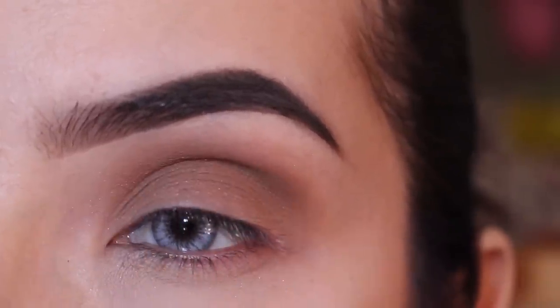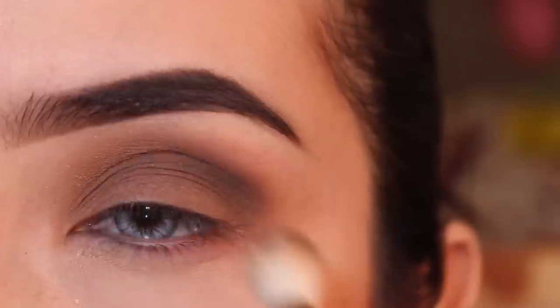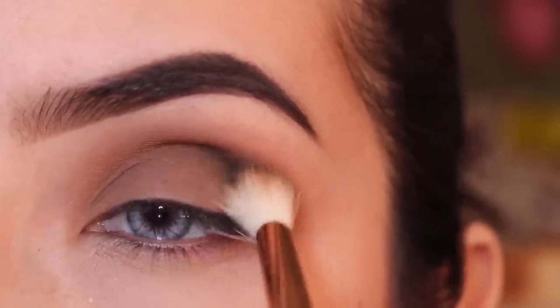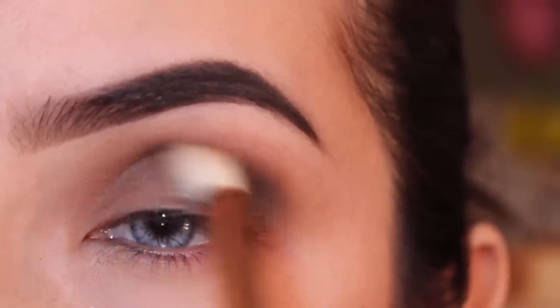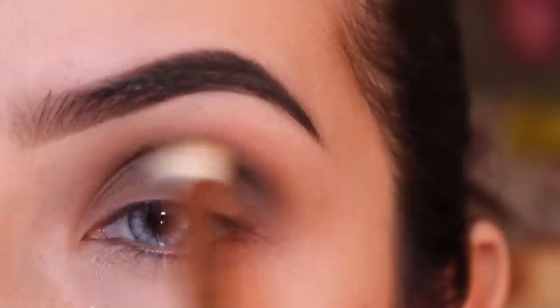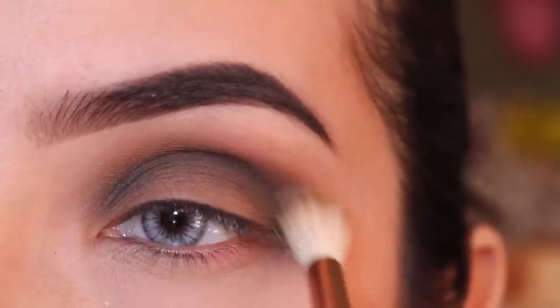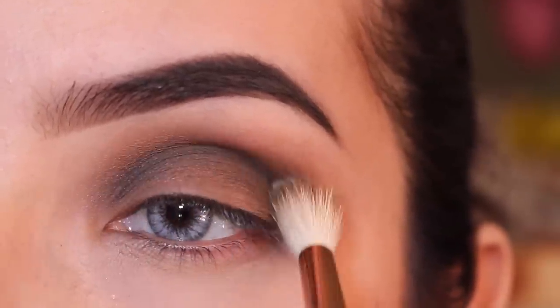Now you can use any brown shade you have — I'm gonna be using Vox from the Kat Von D palette, but any brown will do. Using the same brush, I'm gonna smoke this out all over my lid and crease. This is the dark color that goes on my lid, so just make sure to smoke it all out and blend, blend, blend until you have no harsh lines on your crease.